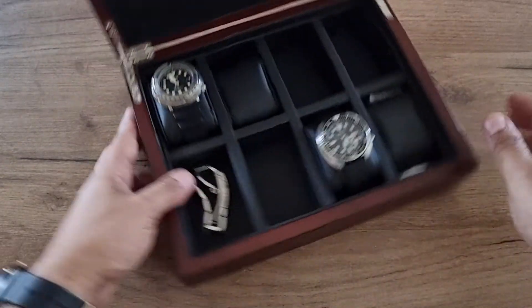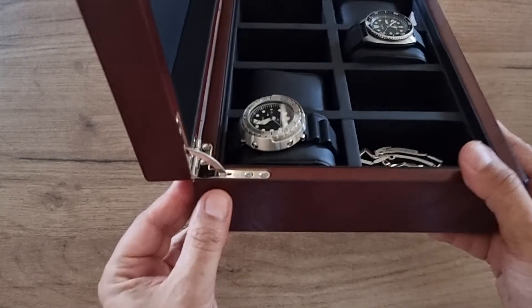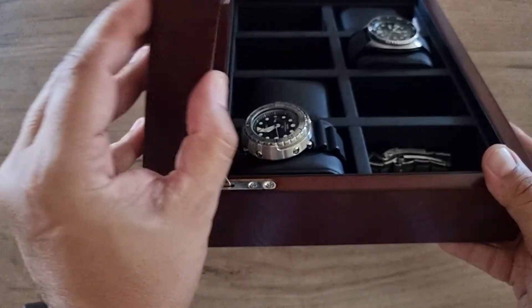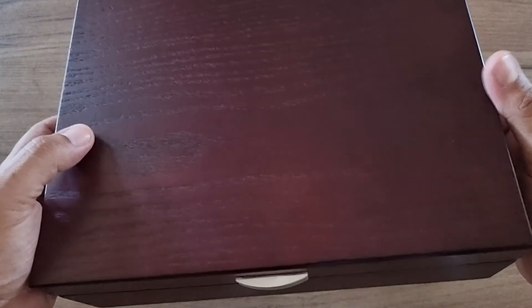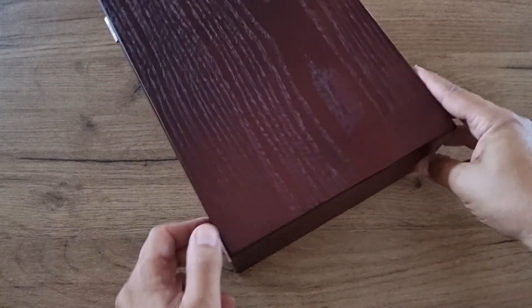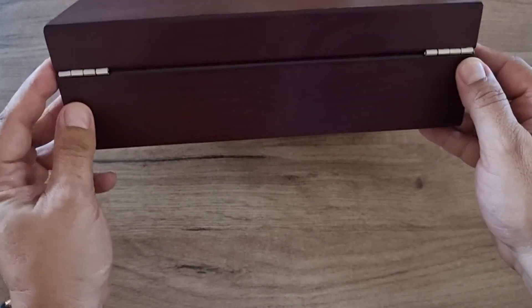The construction of the box is very good — it has very strong hinges. The weight is between 2 and 2.5 kilograms. Here is the back side of the hinges.